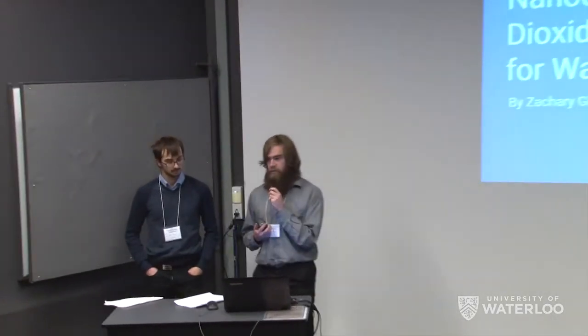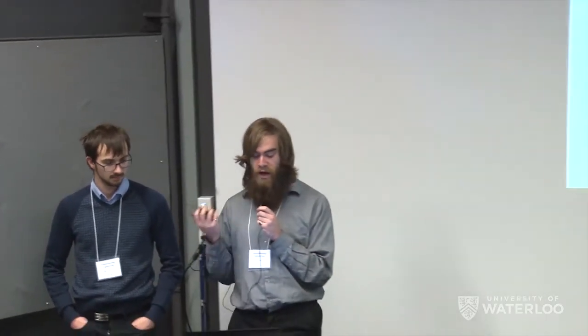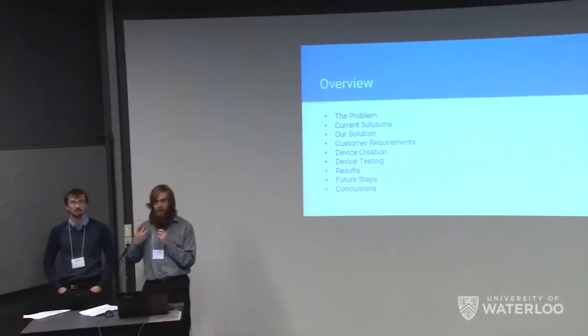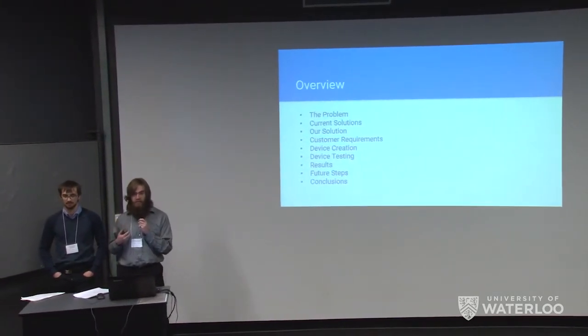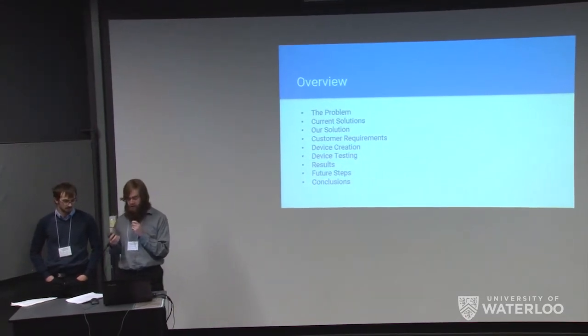Thank you for coming today and letting us present to you. We're going to talk about our fourth year design project where we made a nanocomposite of silicon dioxide and graphite oxide for use in water filtration to remove heavy metals from water. Gavin will talk about the problem, current solutions, and our proposed solution. Then I will discuss customer requirements and device creation. Gavin will continue with device testing and results, then I will cover future steps, and Gavin will close.